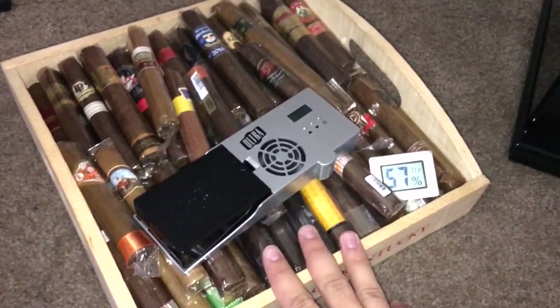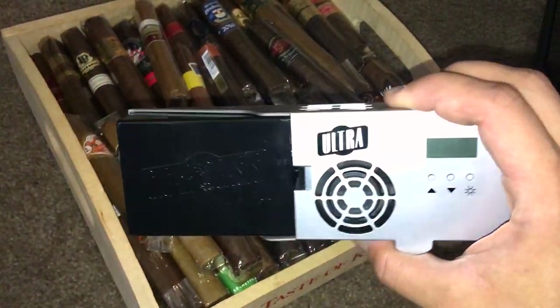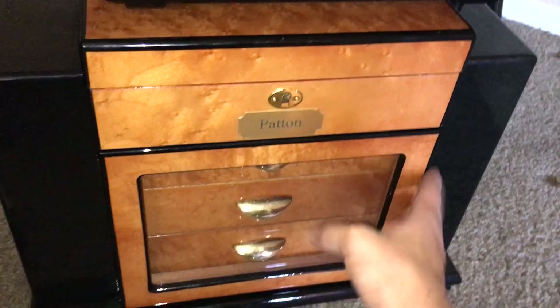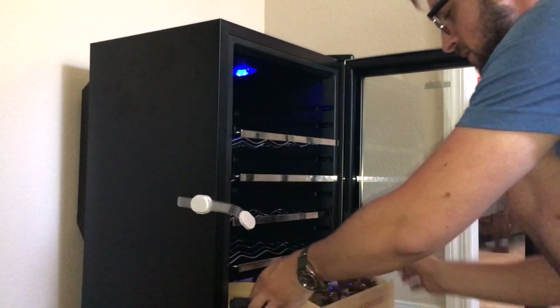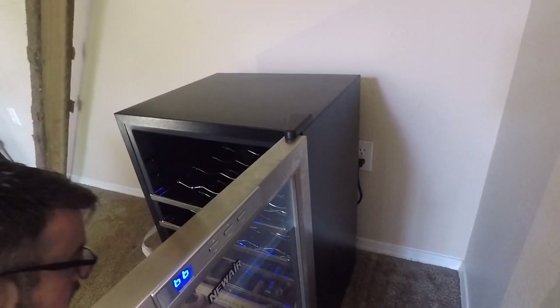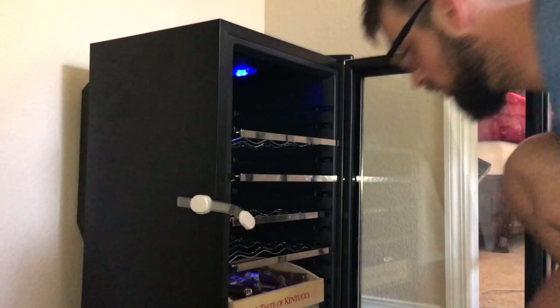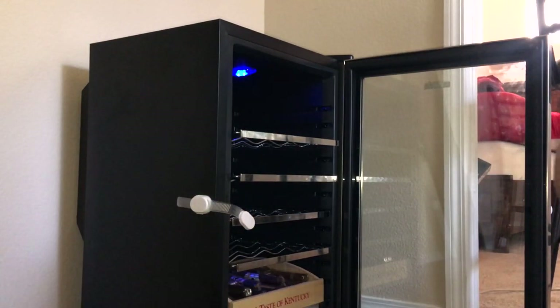So I took out everything that was in here. It's right here in this little tray. I took out my awesome Cigar Oasis 2.0 Ultra — highly recommended. Let's start taking these out. This whole tray actually might fit in here. Just perfect.